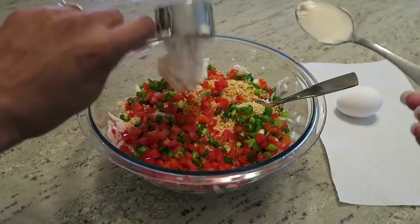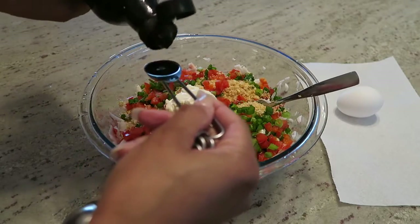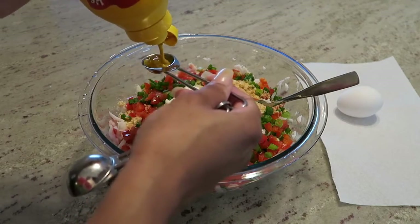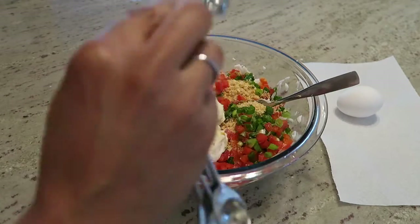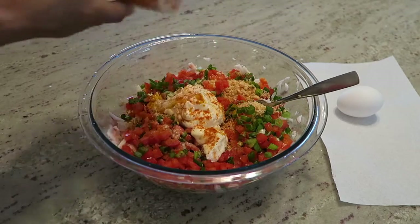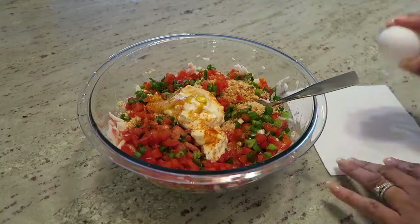Then combine in one-fourth cup of mayonnaise, one teaspoon of Worcestershire sauce, one teaspoon of mustard, one-fourth teaspoon of garlic powder, one-fourth teaspoon of salt, a dash of cayenne pepper, juice from half of a lemon, and an egg.